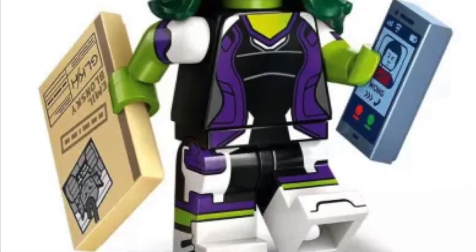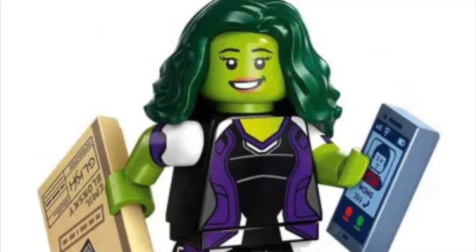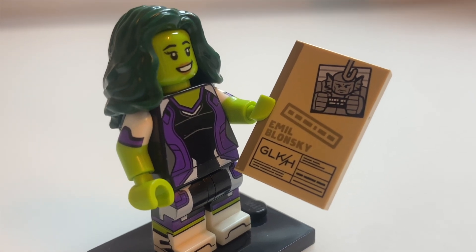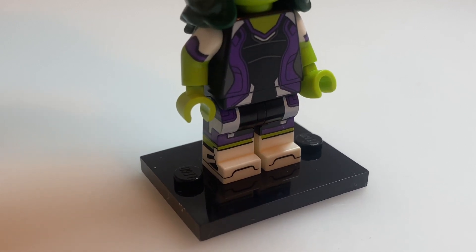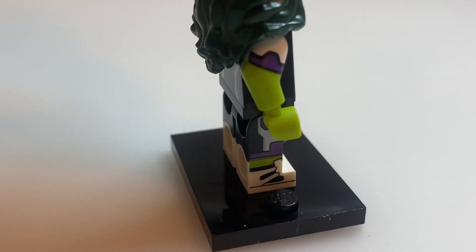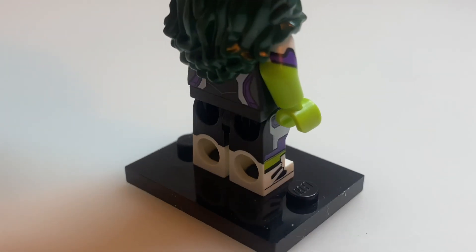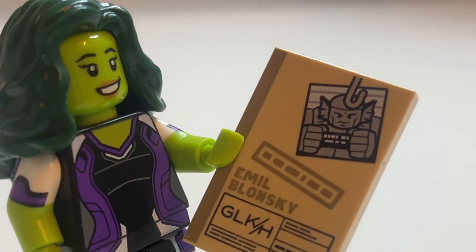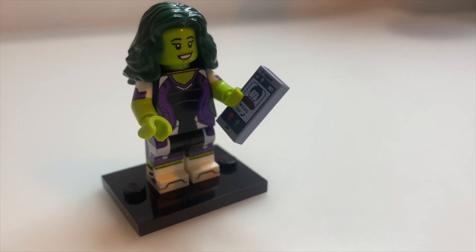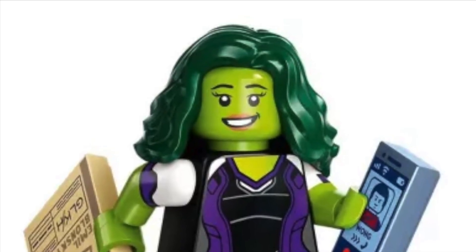Moving on to 2nd place, we have She-Hulk. This was a character that in my opinion was absolutely butchered in the Disney Plus show, however LEGO managed to absolutely knock it out of the park when it came to designing this minifigure. The level of detail is absolutely outstanding: great hairpiece, fantastic arm printing, phenomenal leg printing with jaw-moulded legs with printing on the front and side. It also comes with two really cool accessory pieces — a little case file for the Abomination, and a mobile phone currently dialing Wong. Overall a fantastic minifigure.